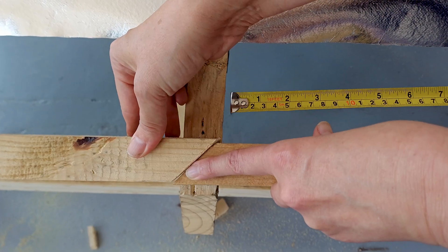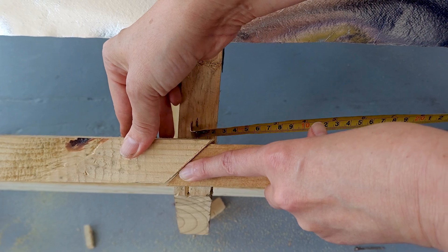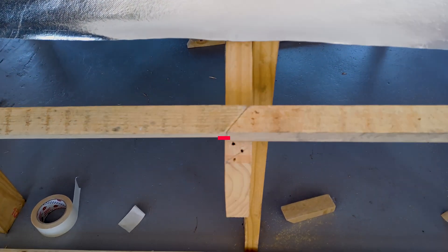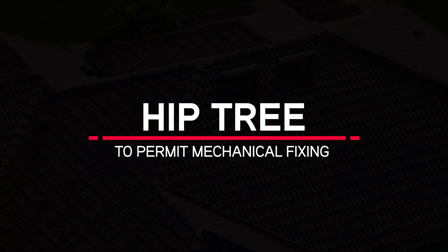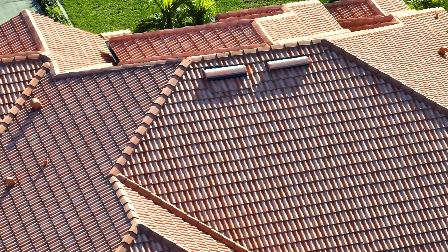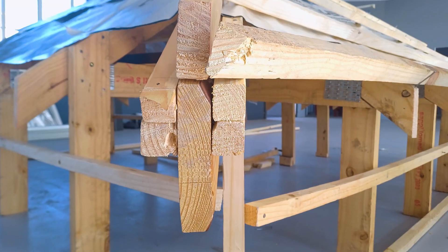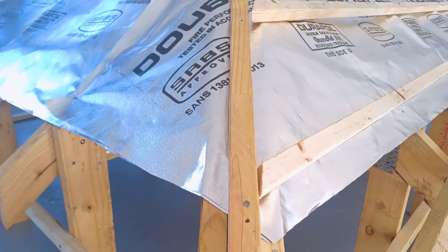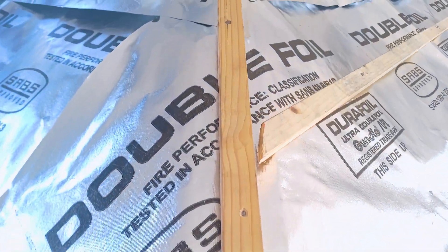To join battens, joints must be cut diagonally over a rafter and both ends nailed individually. For vertical hips, steep pitches above 45 degrees, or if Marley's dry ridge system is used, additional battens must be fixed on top of the hip rafter to form a hip tree of sufficient height to permit mechanical fixing of hip tiles. Monre explains.